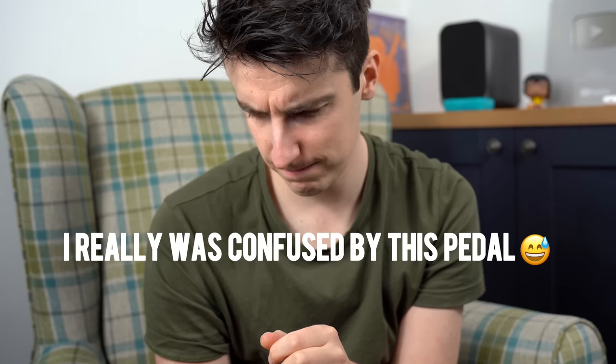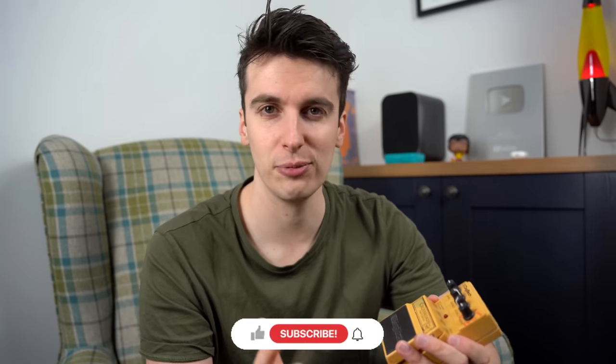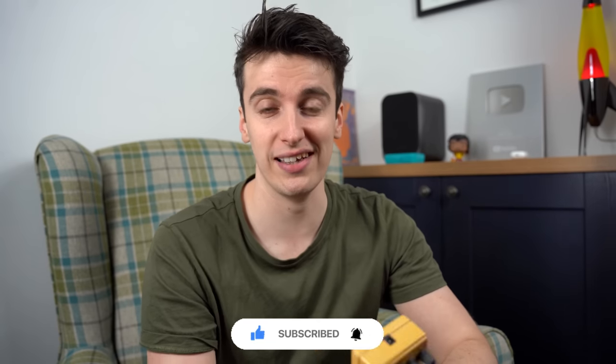Very, very wacky video, very wacky pedal. I really do want to hear what you guys think. Here's an actual track now, trying to use this in context as a usable tone, and hopefully that will answer whether this pedal is actually usable in a proper context. Thanks so much for watching guys. Let me know what you think and we'll catch you soon.